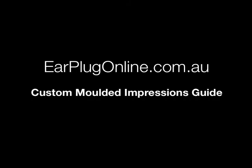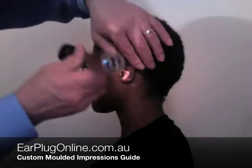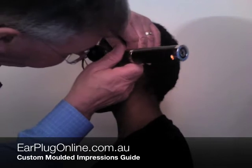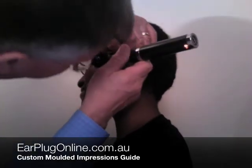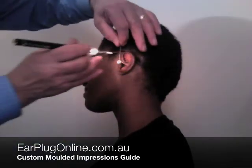This short video will show you how your custom ear impressions will be taken by your audiologist. A short examination of your ears is conducted to ensure that your ears are healthy and do not have wax build-ups or obstructions that would prevent a perfect impression from being taken.